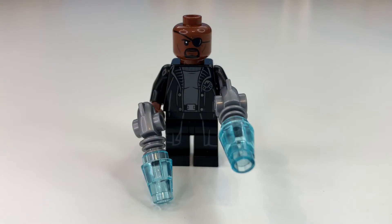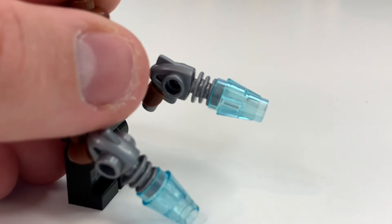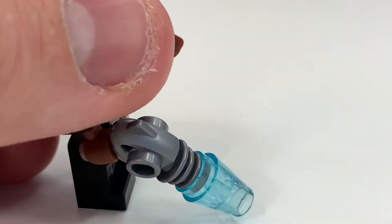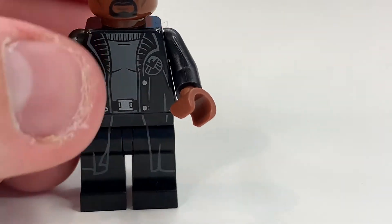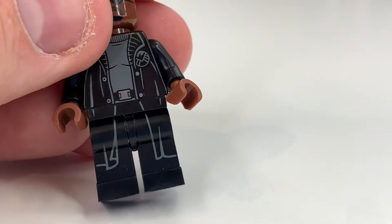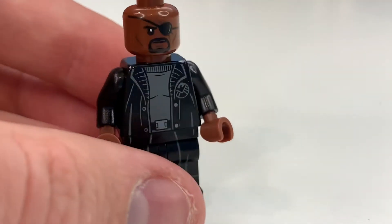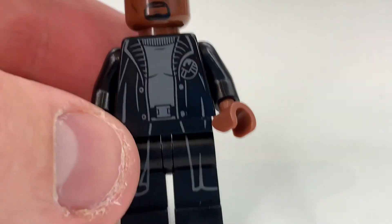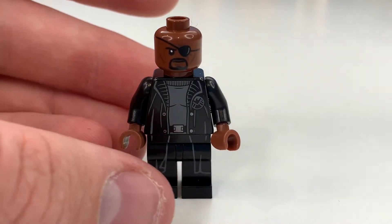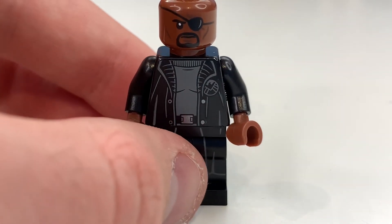Taking a look at the Nick Fury minifigure, it has these really weird juniorized guns — not even a real word, but they do look better than stud shooters. His front printing looks pretty neat and is done really well. The leg printing works well, borrowed from a Harry Potter mold I believe, and his face looks really cool. It would have been nice to give him an angry expression, a raised eyebrow, or even the eye patch lifted — something a little different.